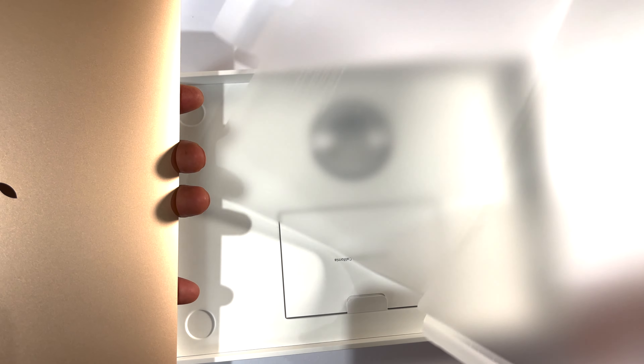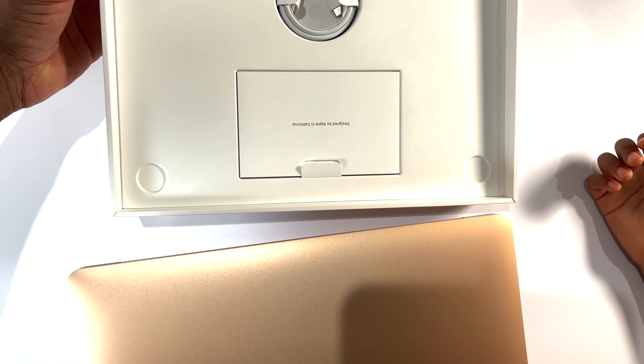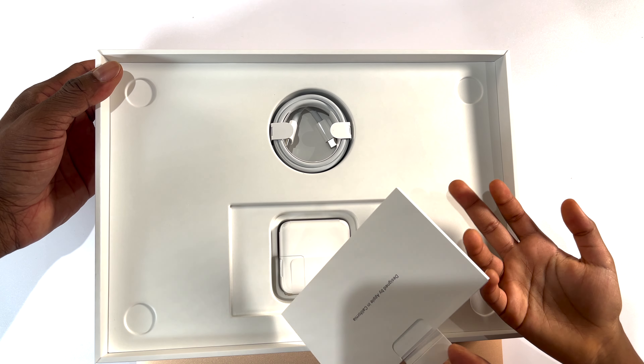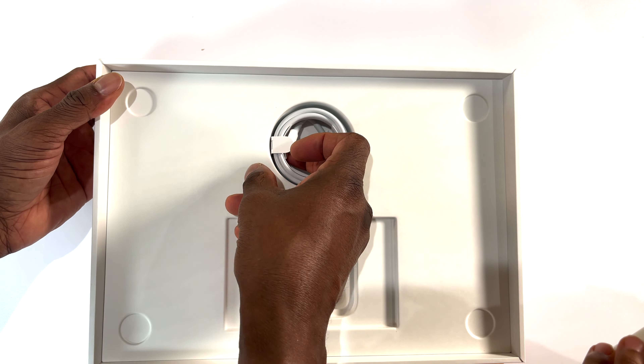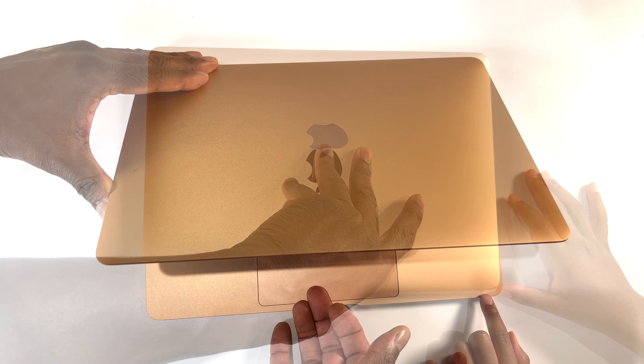Let's get that paper out of here. Apple keeps this very simple — you get your laptop, what looks like instructions, a charging brick that looks like an iPad charging brick, and a charging cord that also looks like an iPhone cable. This is a USB-C charger. So we have the brick, the charging cord, and instructions — very simple, just a clean box.